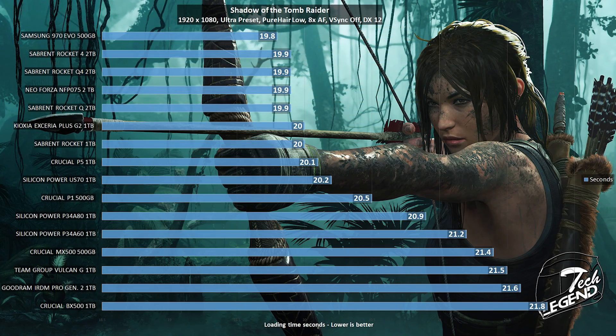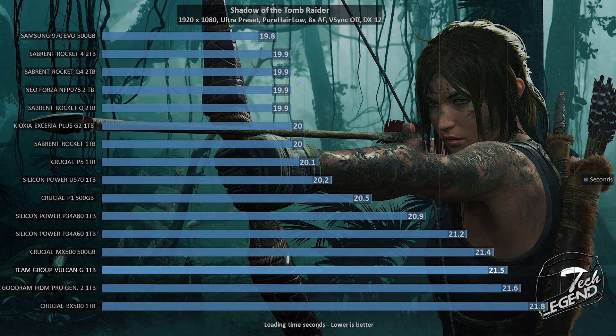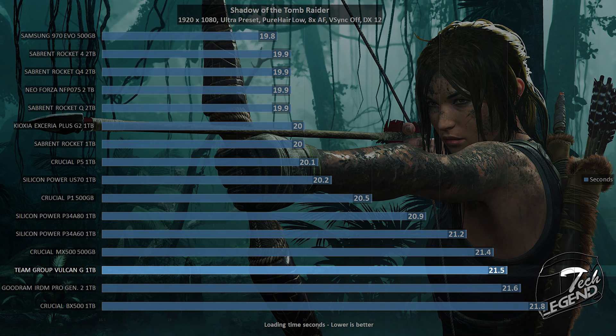The final test is a video game loading test using Shadow of the Tomb Raider running at maximum settings, with the game installed on the SSD. The T-Force Vulkan G 1TB needed 21.5 seconds to finish, placing it in between the Crucial MX500 and the Goodram IRDM Pro Gen 2 1TB — exactly where a SATA-based SSD using TLC flash memory chips would be expected to land.